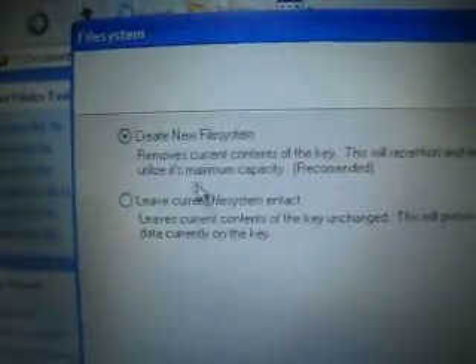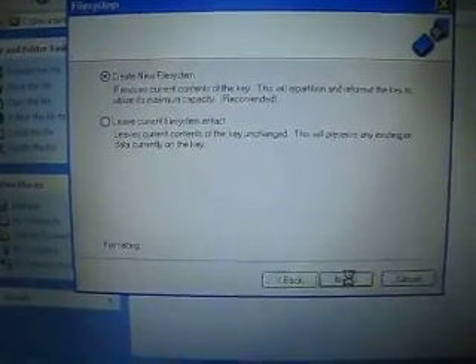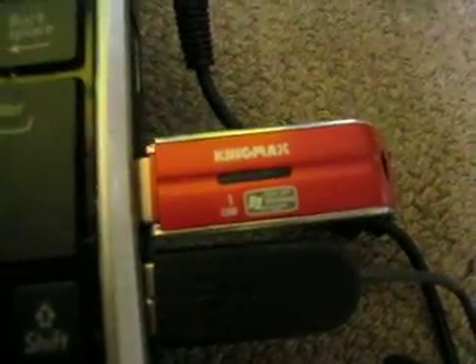Then choose 'Create new file system' and click next. Click next again. As you can see, it is now formatting and it's beeping right now.